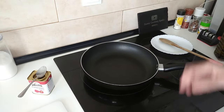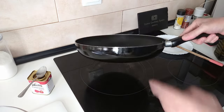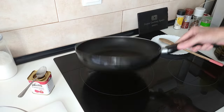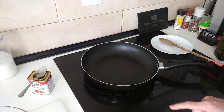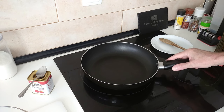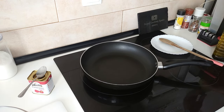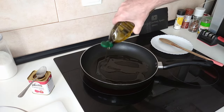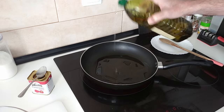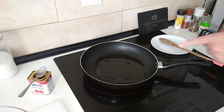We have a large pan here — a 30 centimeter deep pan — and we'll turn the heat on to full. We'll add in about three tablespoons of olive oil and let that heat up.